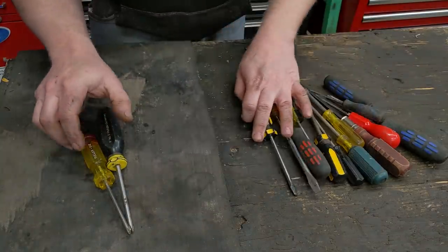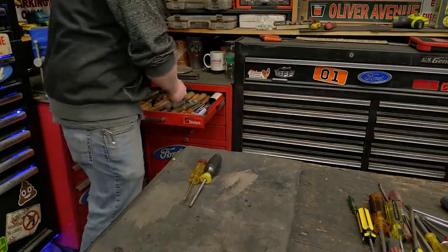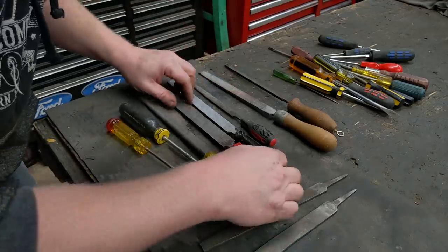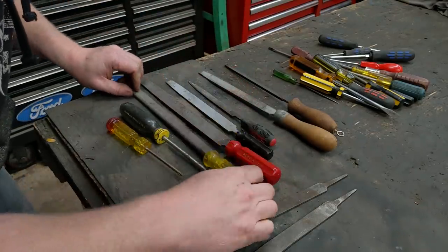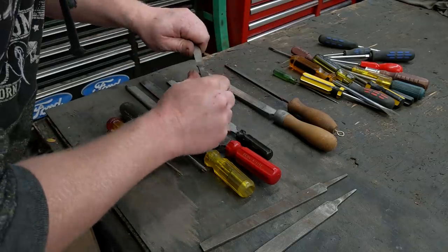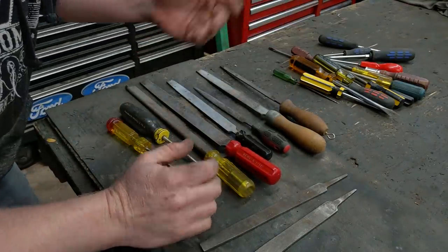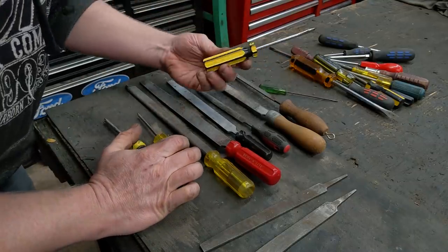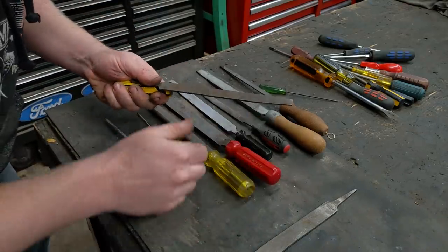We can turn those into other useful tools. If we pop over to the file drawer, we can pull out files — and this is the first use I found for them, one I've been using for years. One of my favorite uses is just using the handles off old screwdrivers for file handles. Here's one with a nice acetate handle, and here's a rubberized handle off some cheap Chinese screwdriver that broke. I pulled out the shank and put a file in there.